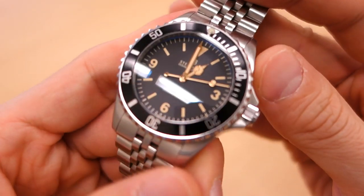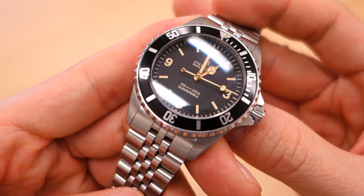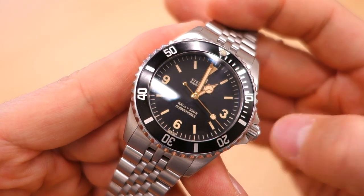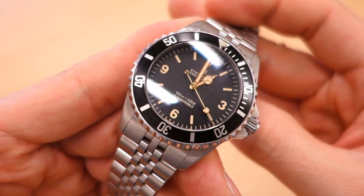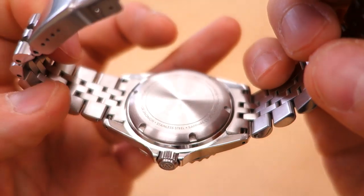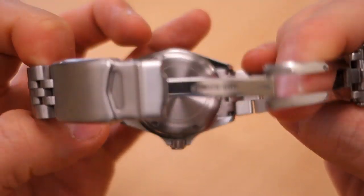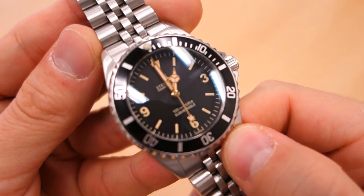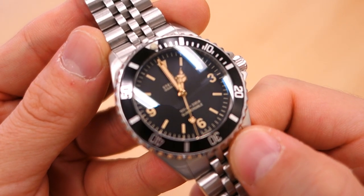Let me know what you think about this particular Steinhardt Ocean 39 Explorer — the Nerman Watches exclusive. If you enjoy my videos, do consider subscribing; I put out new content every week, always aiming to be objective and unbiased about all things horology. Thank you for sticking with me, and as always I'll catch you guys next time.